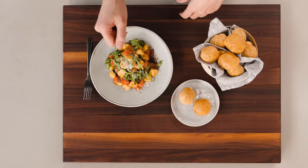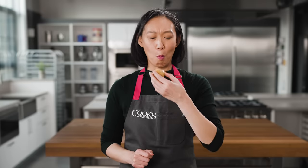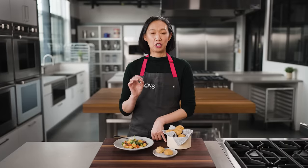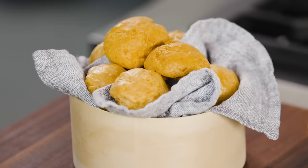Let's try our savory pate-a-choux. First up, the gougere. The flavor of these gougere is just like the best cheese you've ever eaten. They're crisp, they're salty and savory, with a toasty cheese flavor and moist on the inside. They're great.